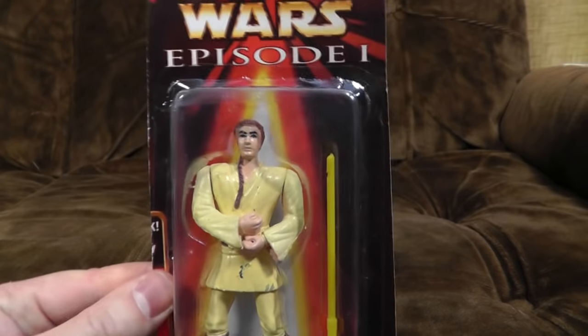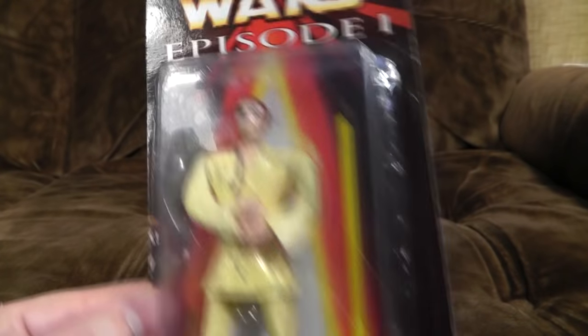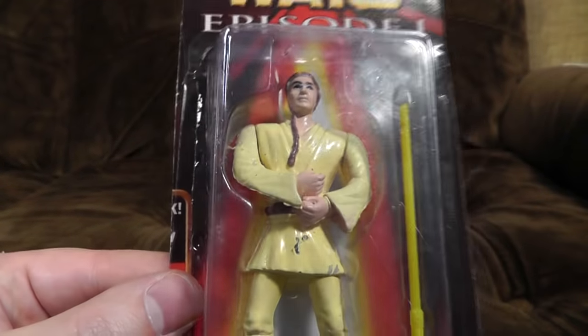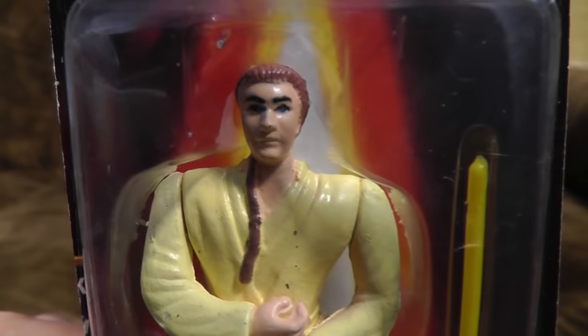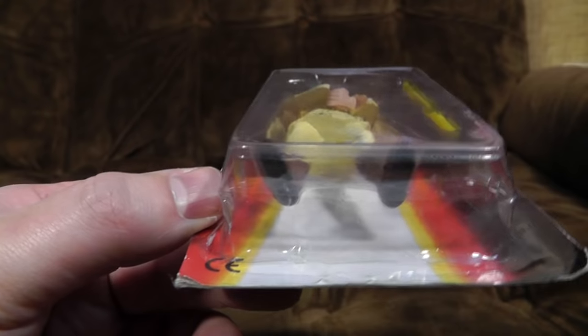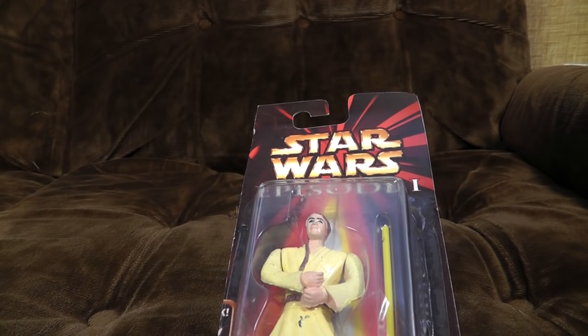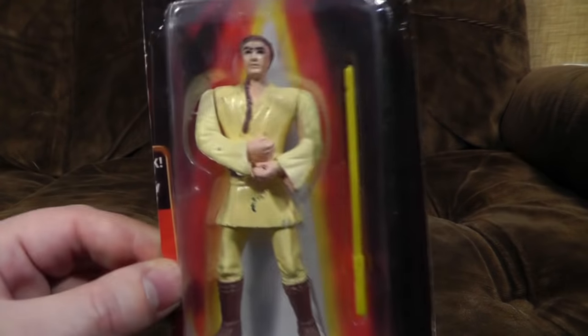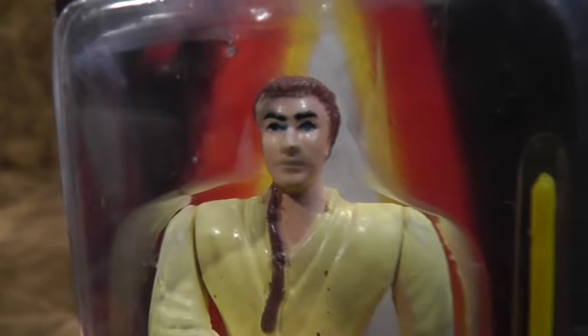Maybe they hadn't been told what colours they'd be. Looking at it, it's clearly been cast from the mould of the real figure, just very badly. Doesn't look particularly articulated — you're not going to have a lot of play value with this one. Unless you enjoy smashing them, because it looks quite brittle. In fact, the legs are literally just one solid piece of plastic. The first wave of the official Episode 1 figures were not very good likenesses to start with, so carbon-copying those in such a way, you're never going to get a good result.